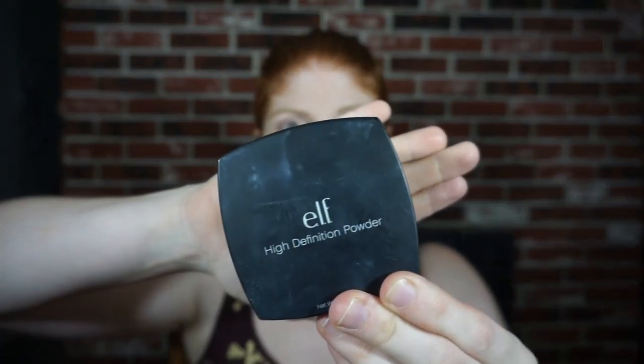Now that I've tried to at least halfway cover up the bags under my eyes, I'm going to use this ELF High Definition Powder. Mostly I use this just because it takes the shine off my face — that's basically why I use it.